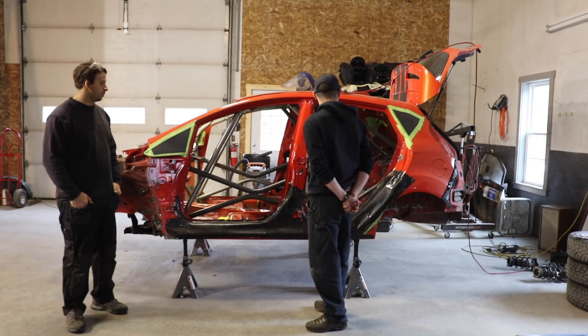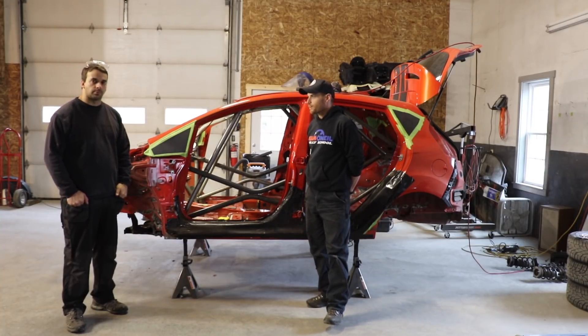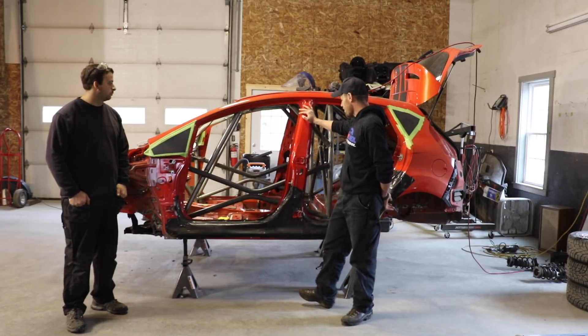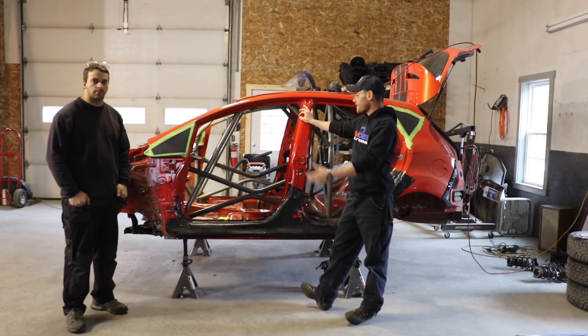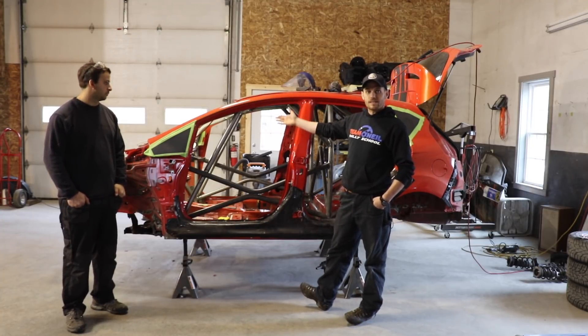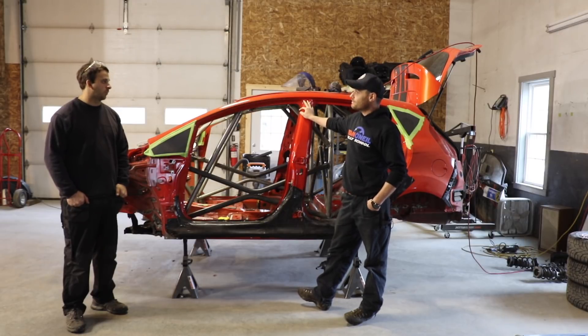All right, well thanks Pascal for taking us through this car. If you guys have any questions out there for Pascal and the race cars as this car is being built, it's easy enough for us to stop by and ask some more questions, so add them in the comments section. Thanks for watching.